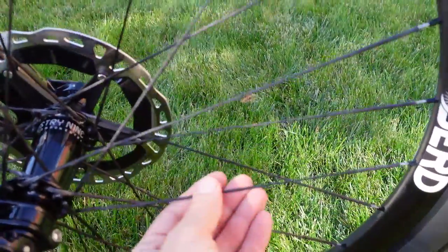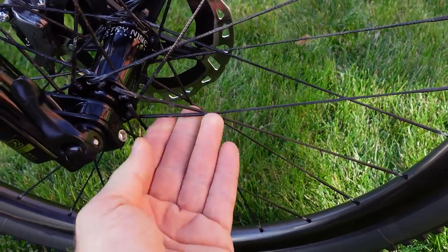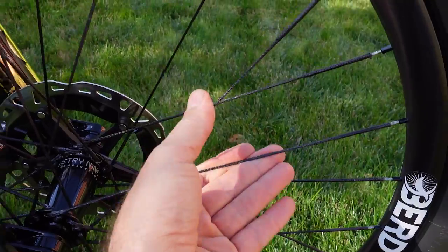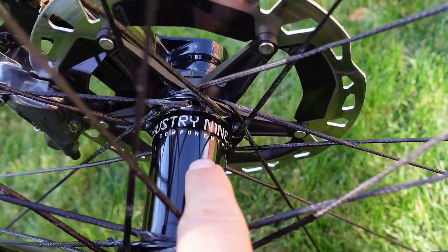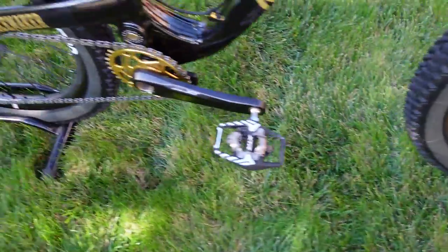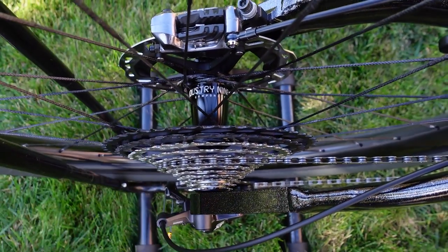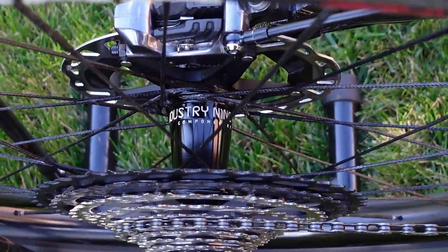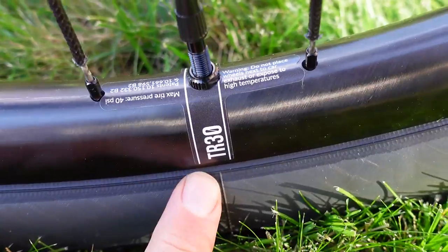What's special about these Bird spokes is they reduce the wheel set weight by 100 to 200 grams and reduce vibration — apparently about 200% better at dampening vibrations coming from the wheel. These are laced on Industry 9 Hydra hubs. This is a boosted bike — 110mm front and 148mm rear — with 690 engagement points. This specific model is the TR-30, with a 30mm internal ID.